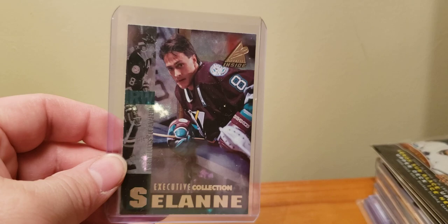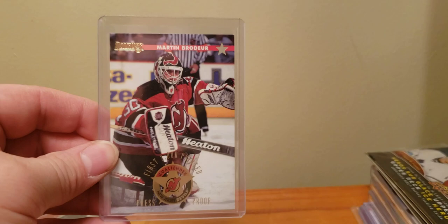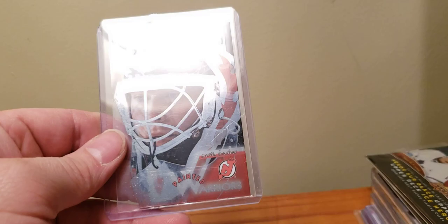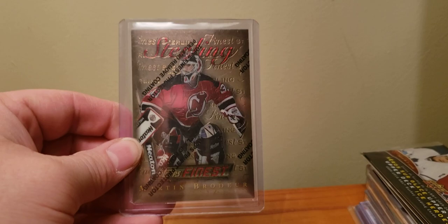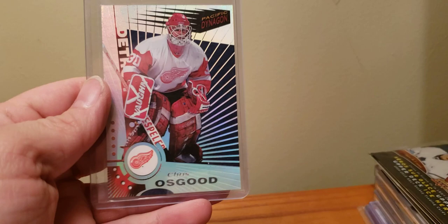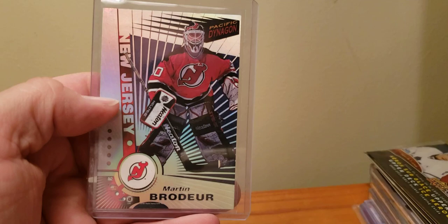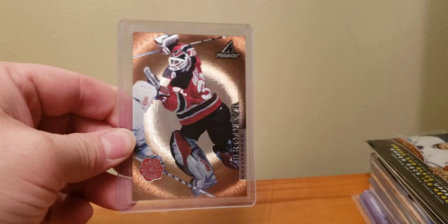Now we're getting some Brodeurs. We got the 96-97 Donruss Press Proof — 2000 — little die-cut star in the top right. We got the Elite Painted Warriors — I think it's 97-98, it's 2500. The base version of the Sterling Gold, or the Topps Finest Gold, got the Refractor. What a dynamo — the Duos insert, but you got Osgood and you got Brodeur. Didn't have it yet — the main one, which I found out I had. But always to get 97-98 Pinnacle Artist Proof, can't go wrong.